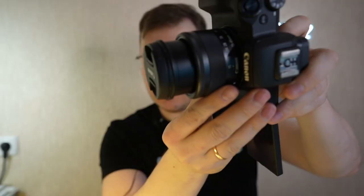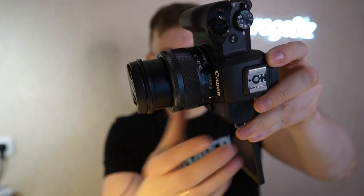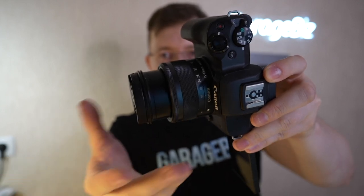The third reason to buy this camera is the wide-angle kit lens. There's a 15mm wide-angle lens — you can see it on your screen now. It is a very good feature for YouTube bloggers.